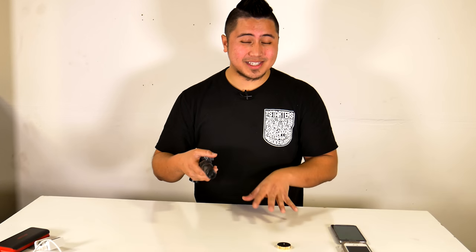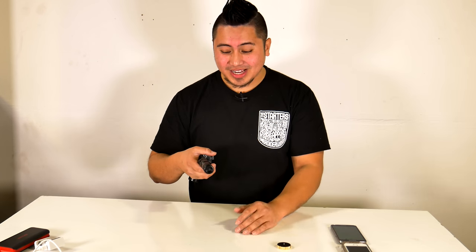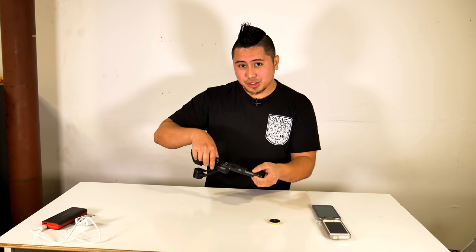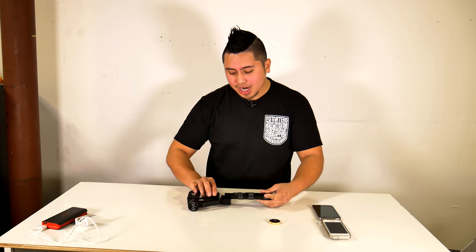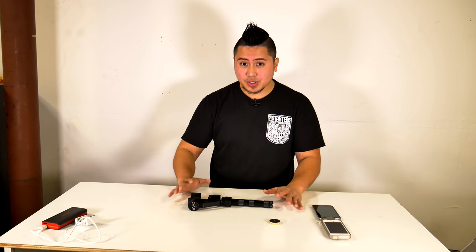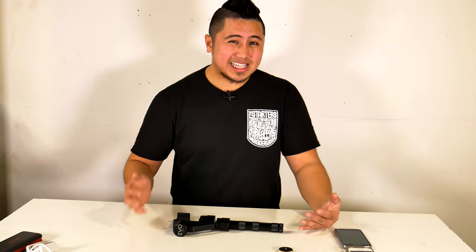When you press it again you get a longer press, and that's the on position. It's off right now — press and hold and it will turn on. But what you want to do first is lay the whole gimbal down flat and make sure it's turned off before placing your phone in.